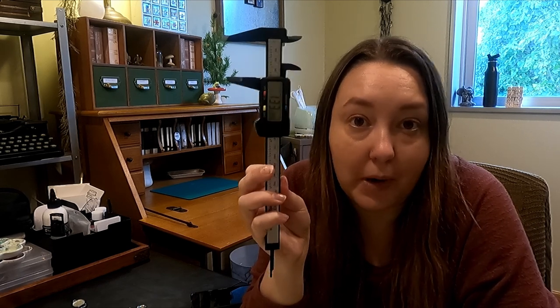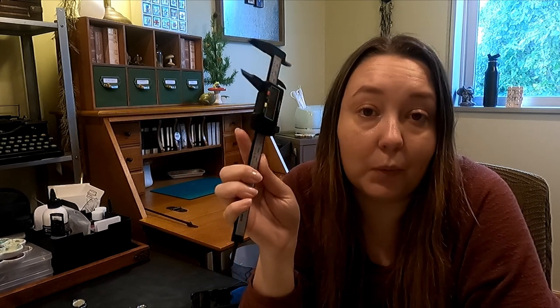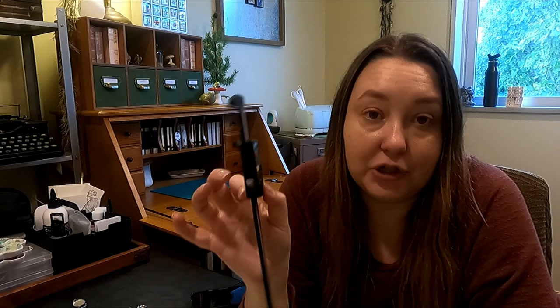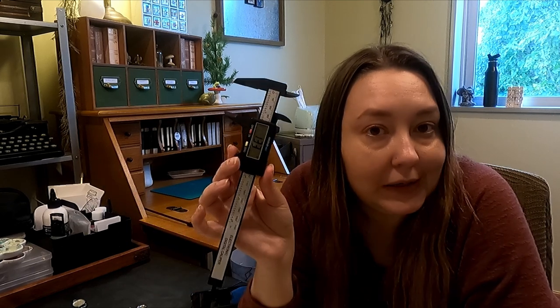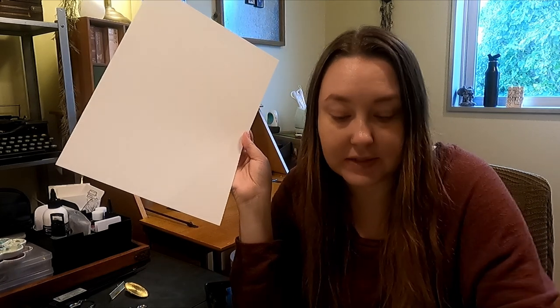I definitely recommend a micrometer if you work with the Cricut a lot and you're doing precise measurements. I will link this one in the description box below — it was eight dollars off of Amazon. If you're in the States and have Lowe's, Home Depot, or Walmart available you could probably find one for the same price or cheaper. I needed one in inches, and that's not easy to find here in Japan, so I ordered online. Next I'll show you how to put that into Cricut Design Space and then cut it out on some watercolor paper.